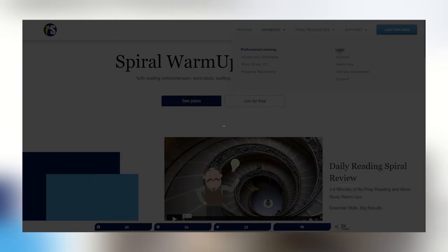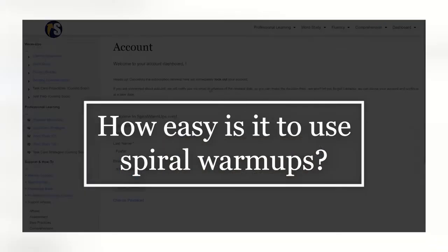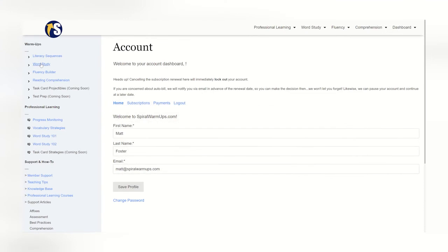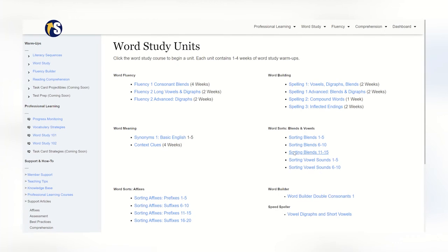Hello, today I have a question for you. How easy is it to use spiral warm-ups? Let's take a look. After you log in, you will see your dashboard. Using a warm-up is as simple as clicking the topic you wish to have your students practice.